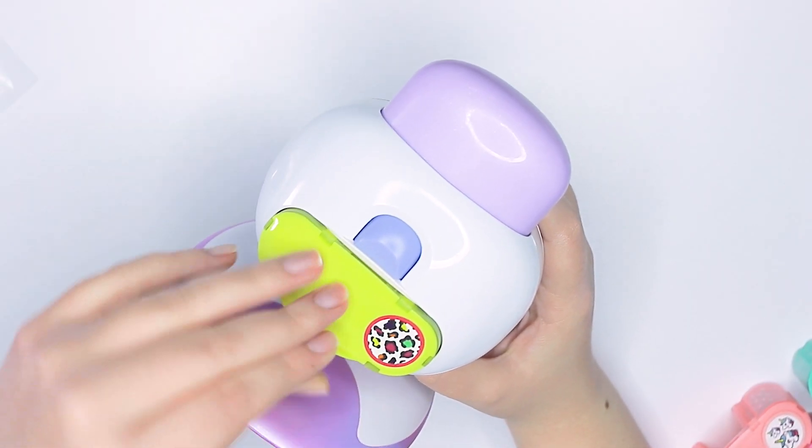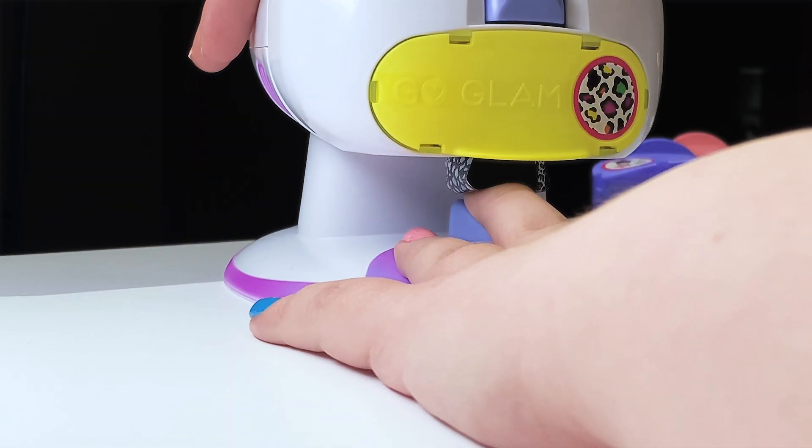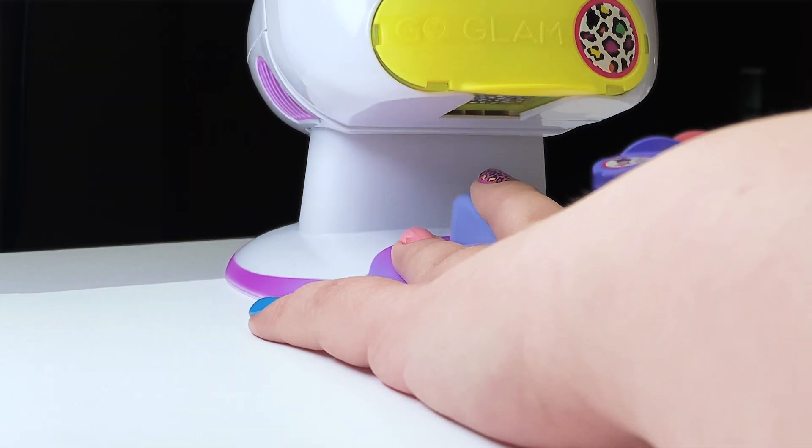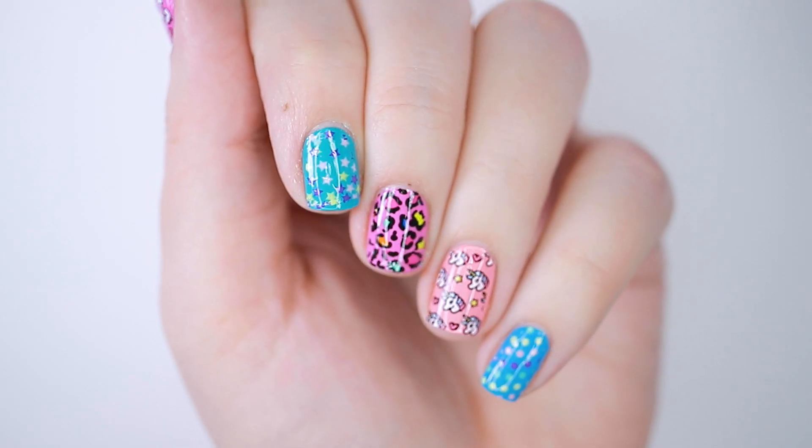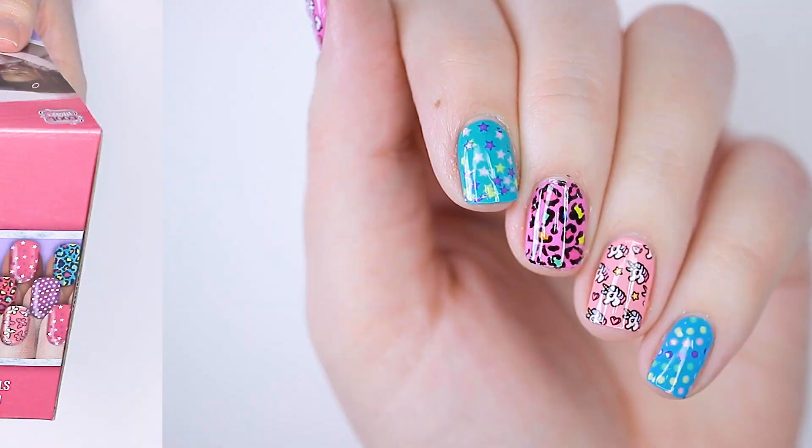A few weeks back on Amazon Prime Day I saw this nail salon kit for kids and it looked very appealing and also had great reviews, so I bought it and I'm gonna try it out for you guys today.